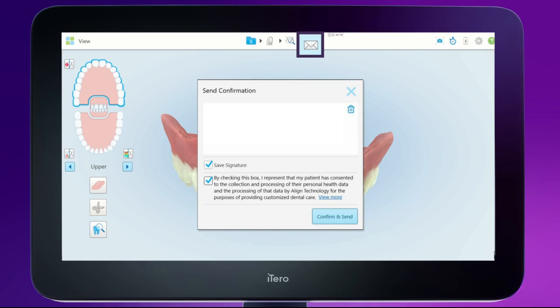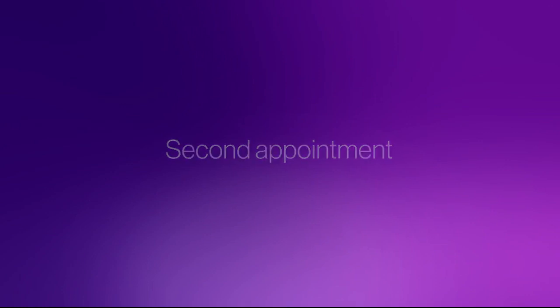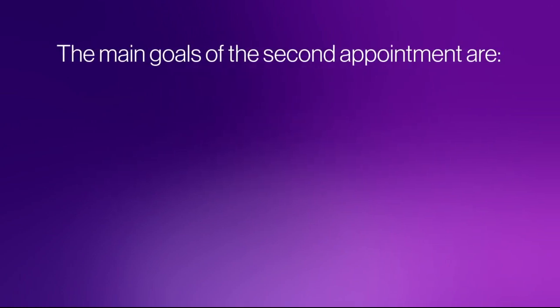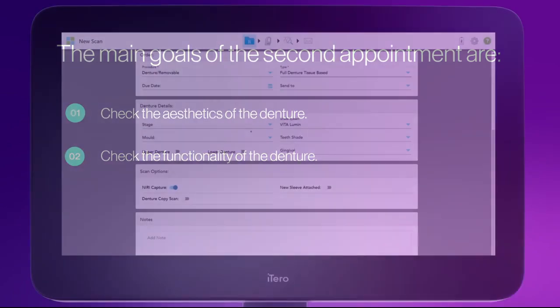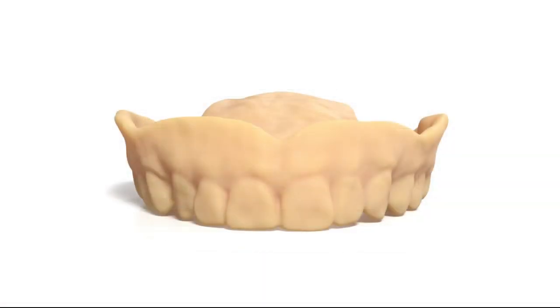Tap the envelope icon to send the completed scan to the lab. The main goal of the second appointment, or the try-in stage, is to check the aesthetics and functionality of the dentures. Start filling out the Rx and choose the finish final from the treatment stages. Examine the try-in externally and internally. The try-in with adjustments can be scanned or physically sent to the lab.